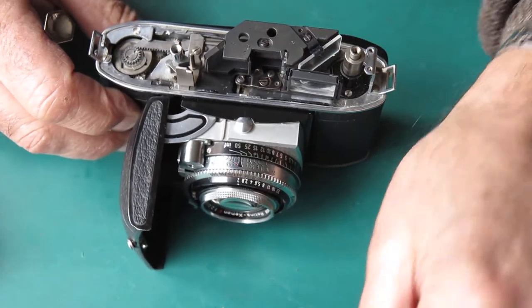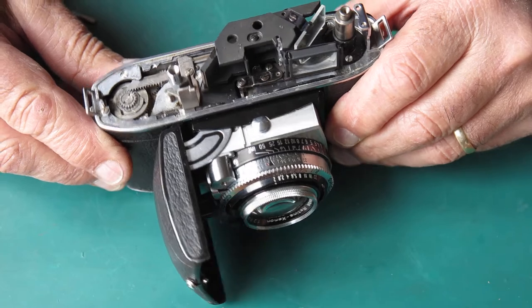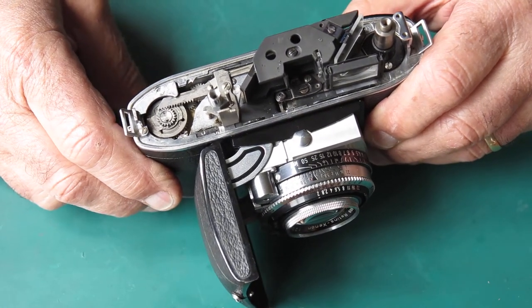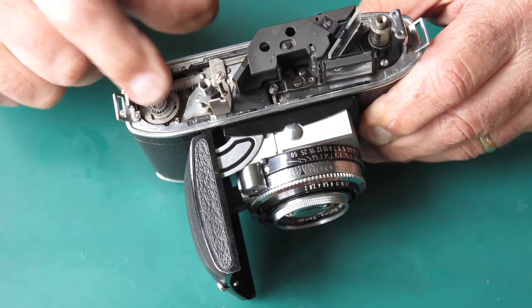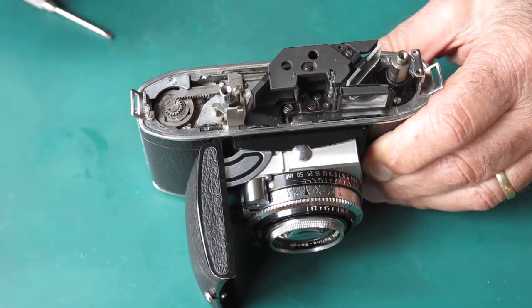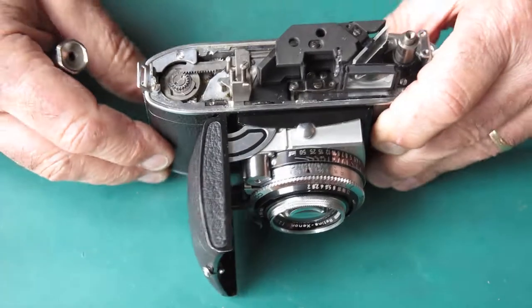Let's take off the film release button. Looking at the film advance at this stage — that rack is out of time here. It looks complete, but it's not timed correctly. It looks like someone may have been playing.